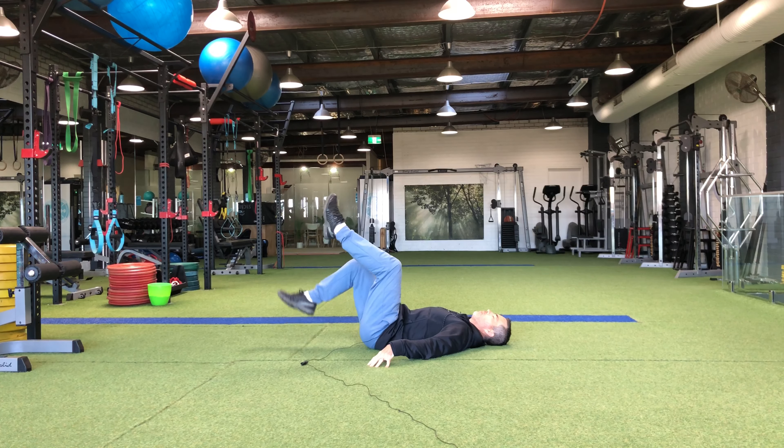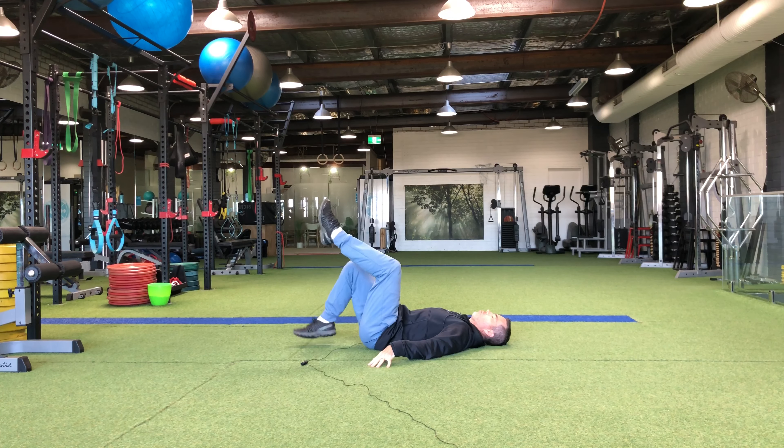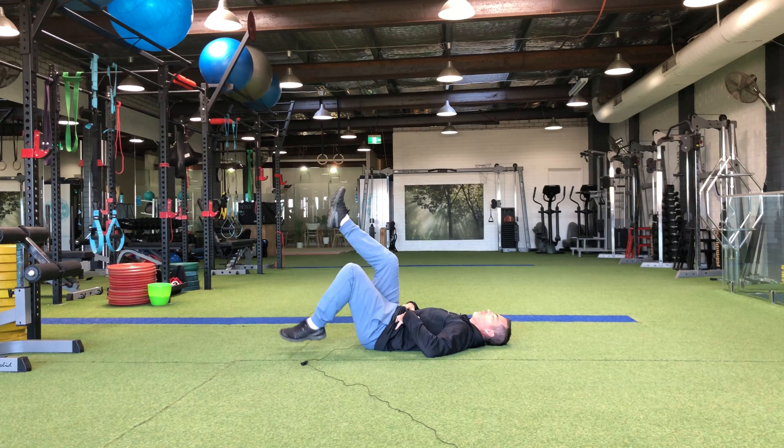So today I'm performing a toe tap exercise. It's another safe core exercise where my back and body is fully supported on the ground. When we have lower back pain we want to really strengthen our lower abs and our deeper core muscles.